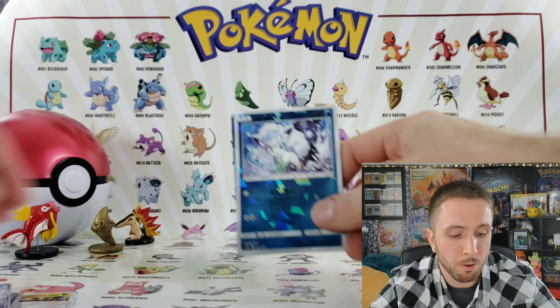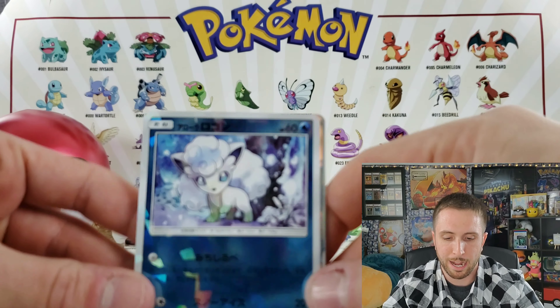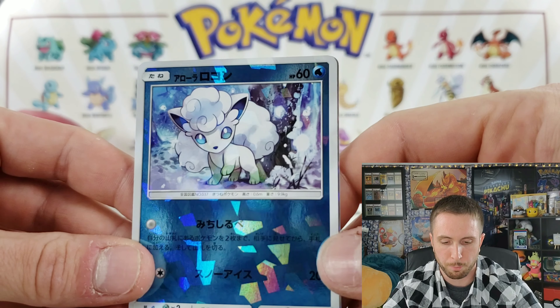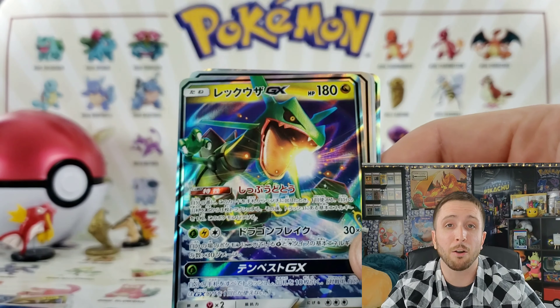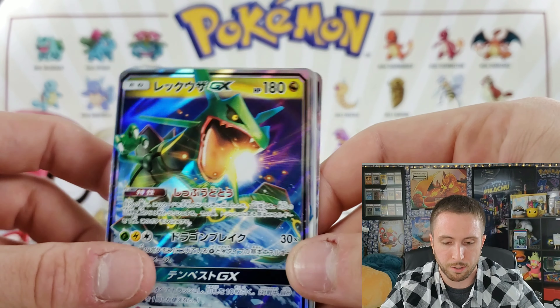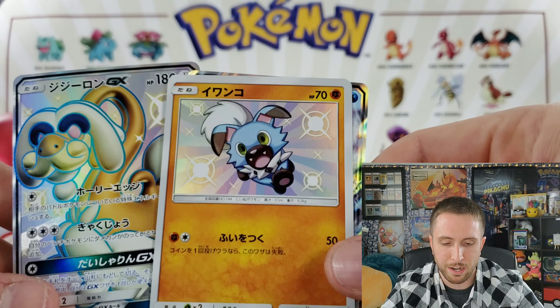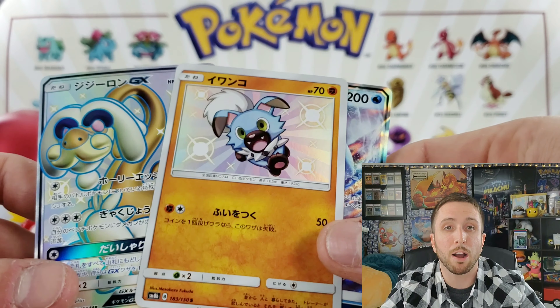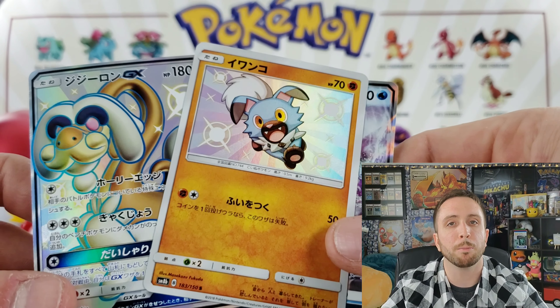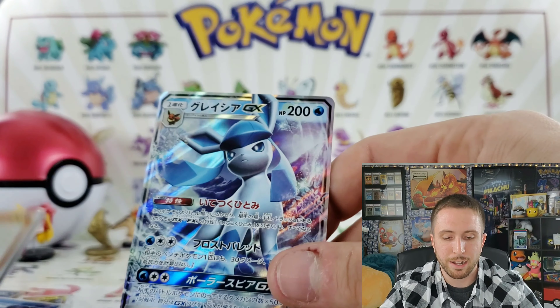That's gonna wrap up this video, we got some pretty neat stuff. Let's recap the pulls: we have an Alolan Vulpix for the shattered glass, a Rayquaza GX, a shiny Drampa, and a shiny Rockruff — I'm super excited for both of those. Rochester Gnome, let me know which one you want, I'll be more than happy to send it your way. Everything's fair around here. And we did get a Glaceon GX!